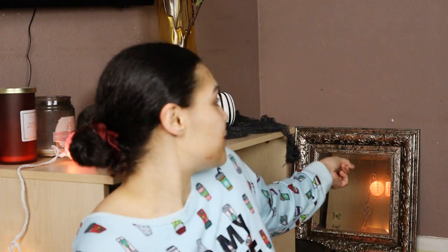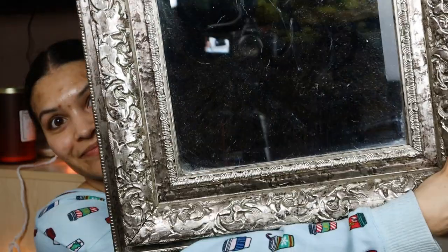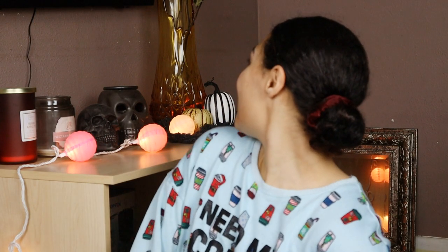I hope you guys enjoyed this decorate-with-me. It wasn't as long as I thought it was going to be — I thought I was going to be filming for a while. This mirror behind me is going to go up on this wall; I just don't have any nails right now to put in the wall. It's a little dusty but this is what the mirror looks like. I hope you guys like the decor. I will see you guys in my next video, which will hopefully feature Connor. Bye!